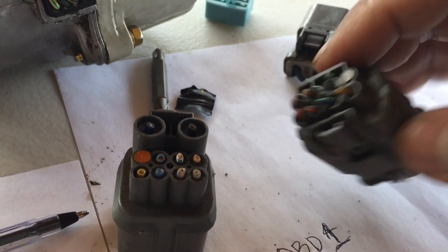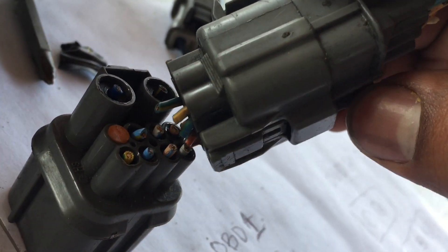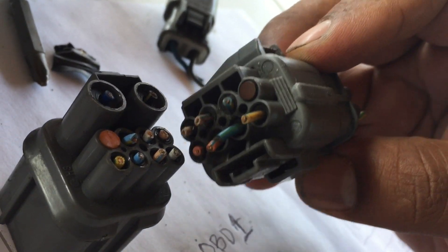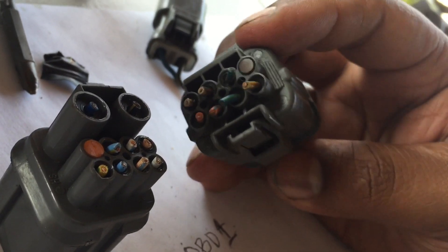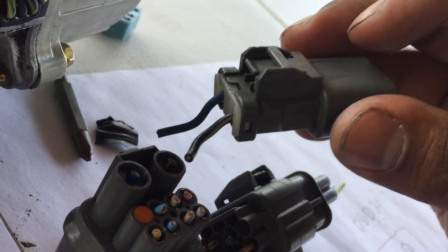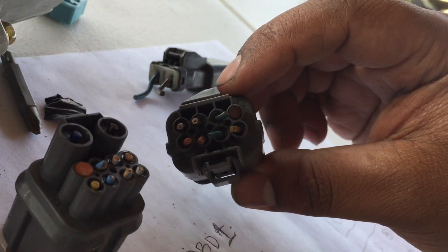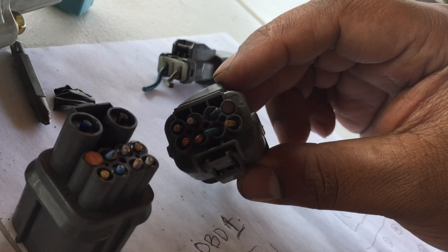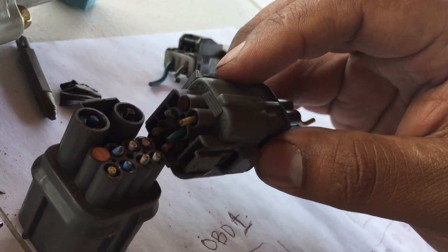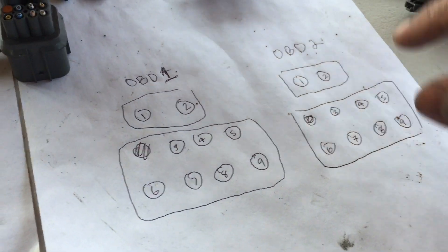If you really just look at it from this angle, you just put it like that. That's it. Just like that. And the blue and the black — it's really easy, it's the blue and the black. It's really simple. So that's how you do an OBD1 to an OBD2, just like that. Just copy it like that. And here is my diagram.